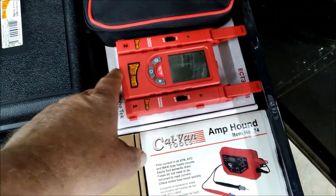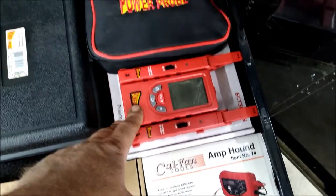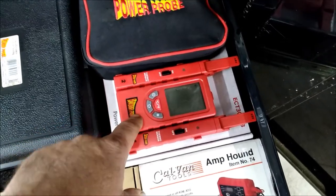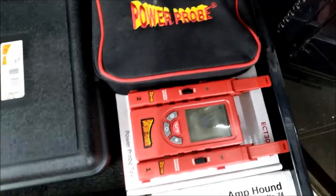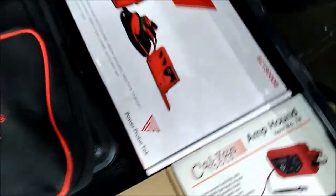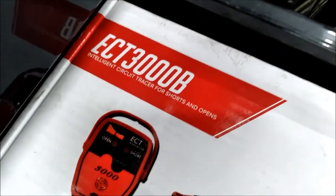This temperature tool is really nice when you do AC work — you can stick these in the back and front vents, then take the display up front while you're charging the vehicle so you can see what the temperature is doing. More attachments for the Power Probe, and then this is the short finder.